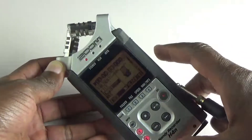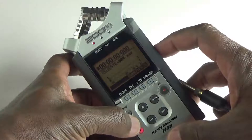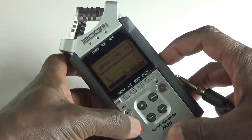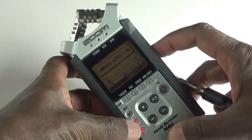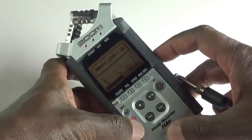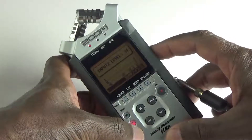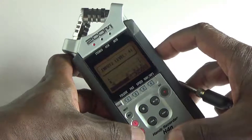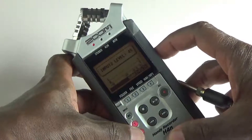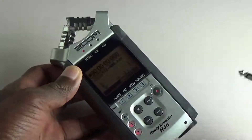Let's go back to the main screen and look at the input level for input 1. Let's set that to 50 just as a baseline. Input level for input 2 — we'll set that to 50 also. So they're both set to 50 and everything is turned off.